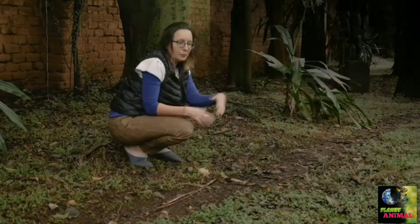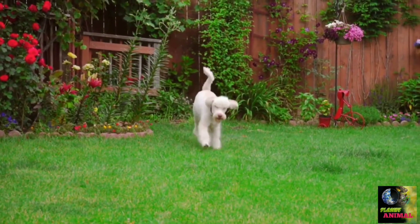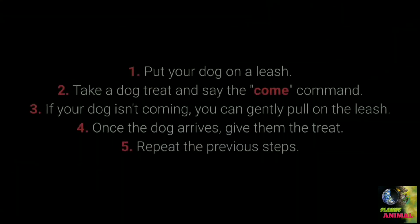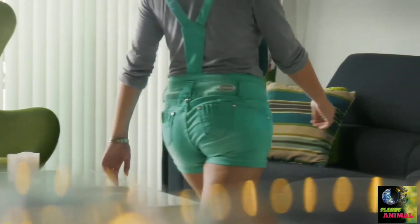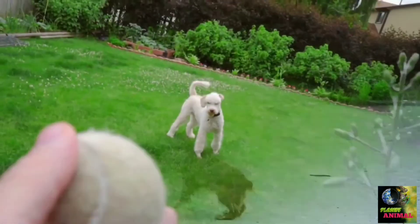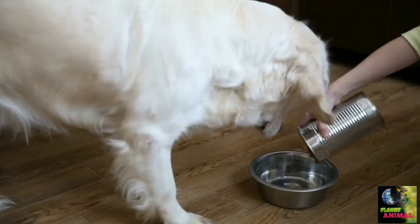Command number 5: Come. Come is one of the most vital dog commands — it's crucial to ensure your dog doesn't associate it with a bad experience. Put your dog on a leash, take a treat and say 'come'; if your dog isn't coming, gently pull on the leash; once the dog arrives, give them the treat; and repeat. Make sure your dog associates the come command with good things by using rewards such as toys, playing in the yard, cuddling, and mealtime.